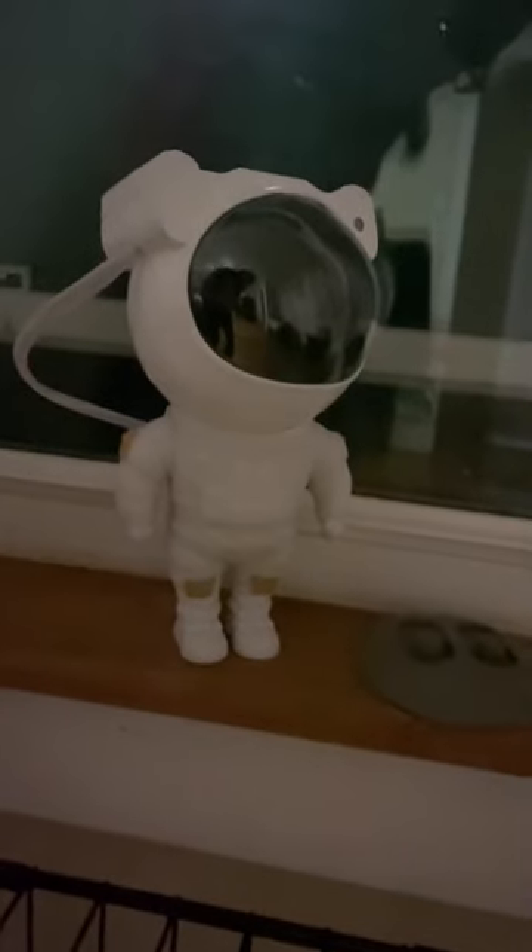This is my honest review of the Astronaut Light Projector. There is one thing that we don't like about this, but first let's talk about the things that we love.